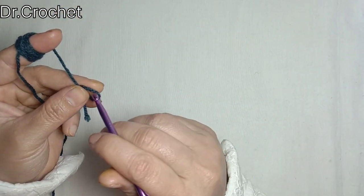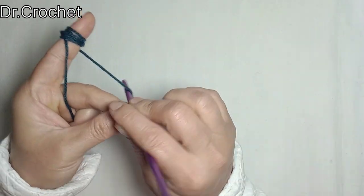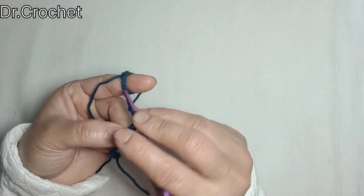Make a knot and chain it: 1, 2, 3, 4, 5, 6, 7, 8.